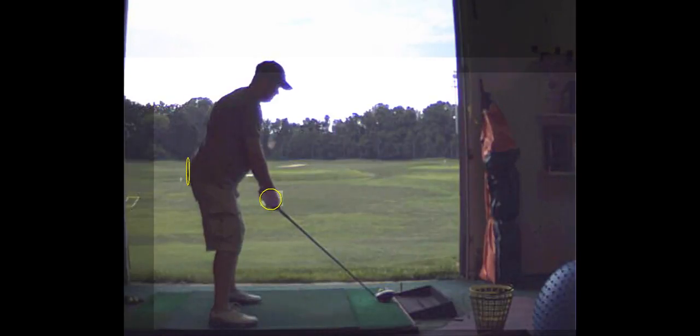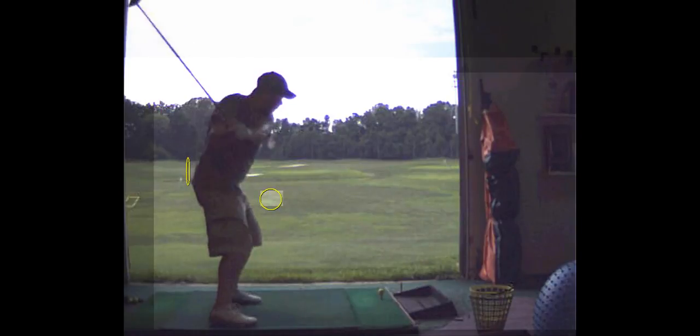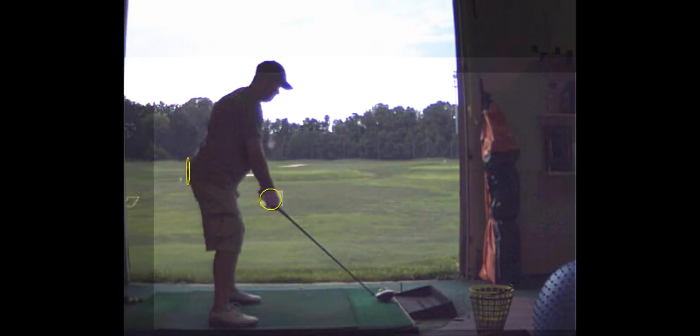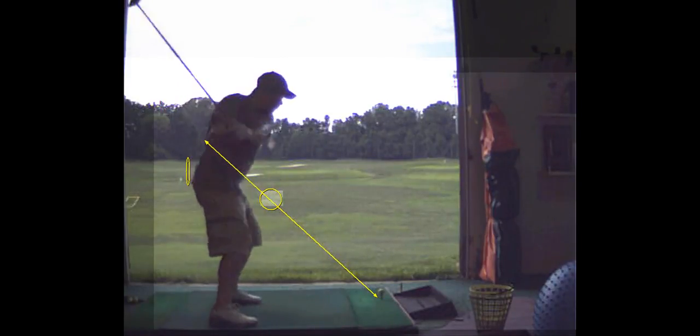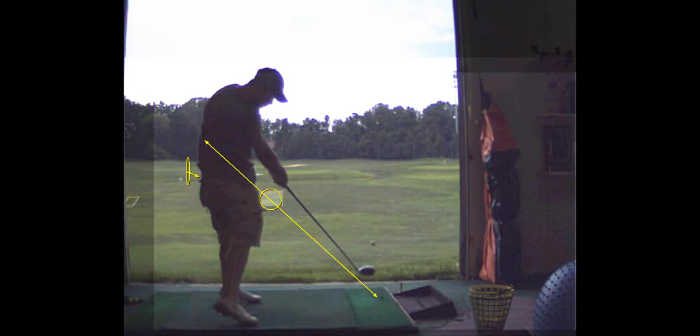When you shove your hips forward and your hips go into extension, that just gets the club behind you — that's when you hit that big old push fade. See how the club's underneath there? That's because your pelvis is forward, that front knee — the trail knee — is up, and the trail hip is up.